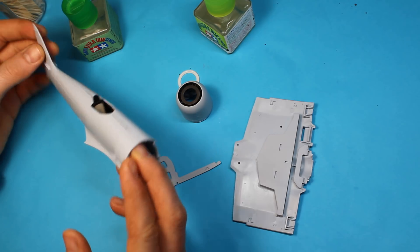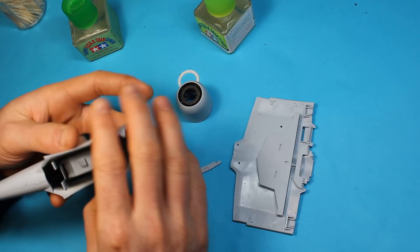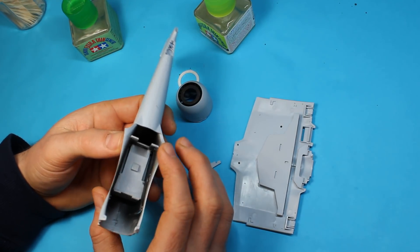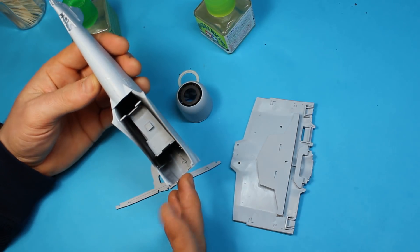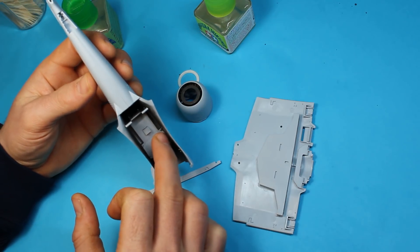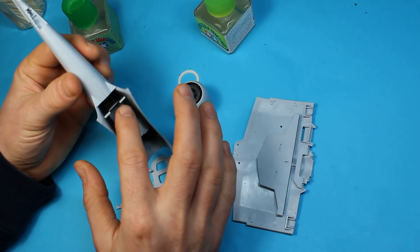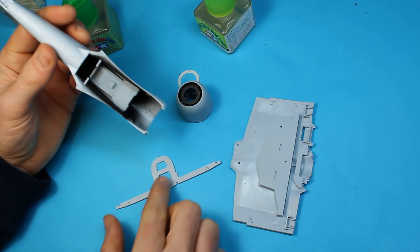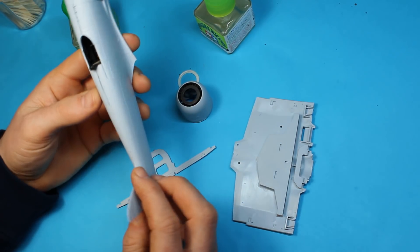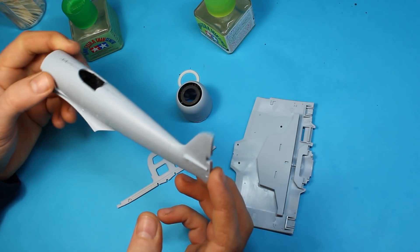I've got the fuselage halves together here with the cockpit in. As I mentioned, it's a nice tight fit — no problems whatsoever getting that in. It sits in quite nicely; you've got two locating ridges that it rests on that way, and then it slots in here as well, much like what the wing spar does. The fuselage has gone together without any issues — it's the soft Airfix plastic, so as soon as you hit it with something like Tamiya Extra Thin and push the seams you get a nice plastic weld.